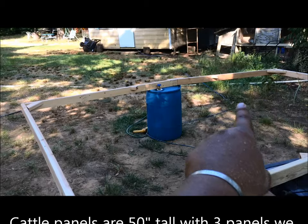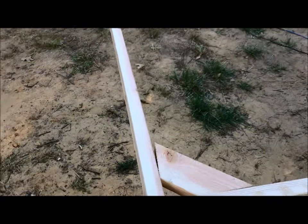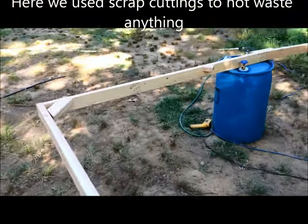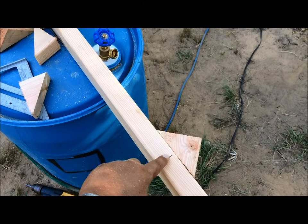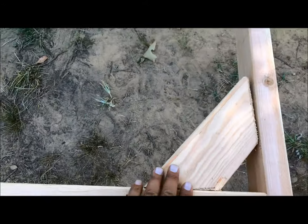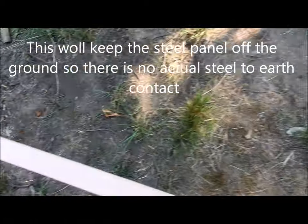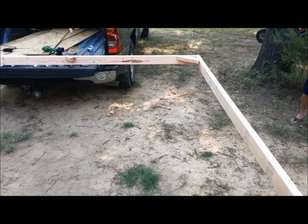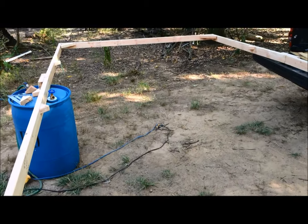We ended up scabbing two pieces together to get the 50 inches we needed because I couldn't carry the 10-foot boards in the truck. Then we made sure we had a square, and you go over to the other side and it does the exact same thing. Now we're going to go set it up where we want — we're going into area one, which is pretty much the front yard.